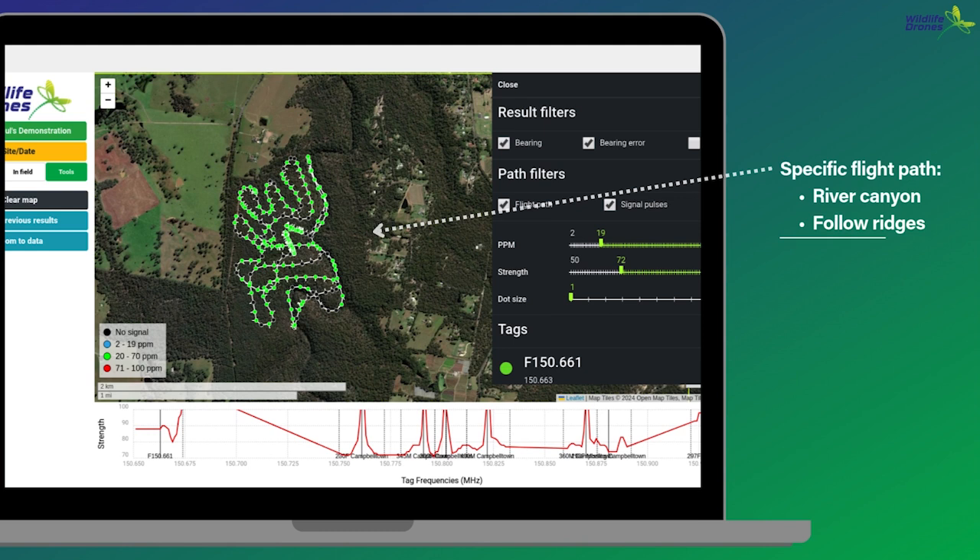As with handheld systems, our antenna has a stronger and a weaker end. The white pin you can see on the green dots shows the strongest direction of the antenna. By flying this type of flight path, the pilot has pointed the antenna in every direction multiple times during the flight to maximize tag detection.